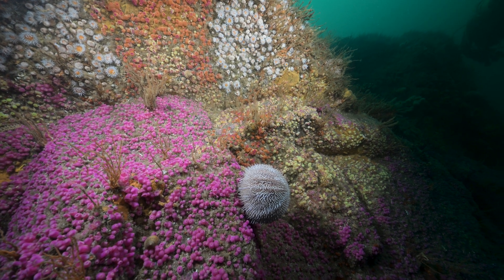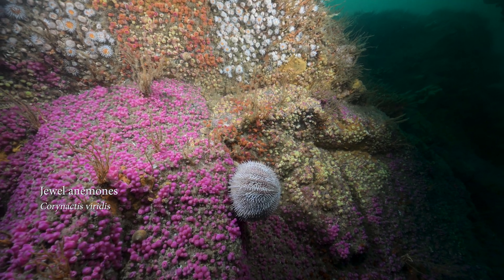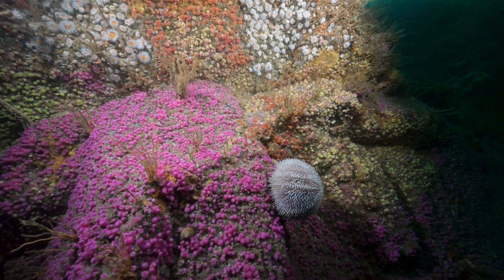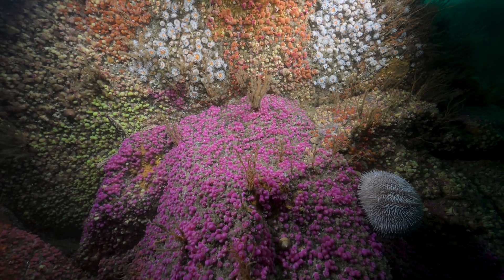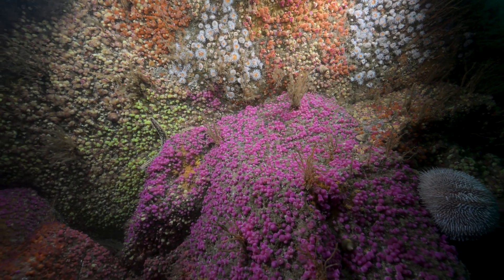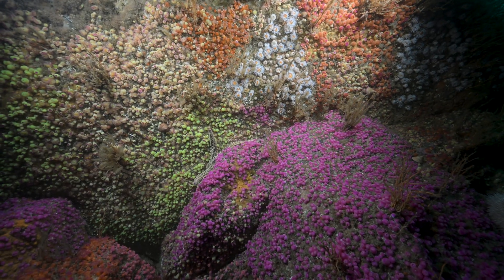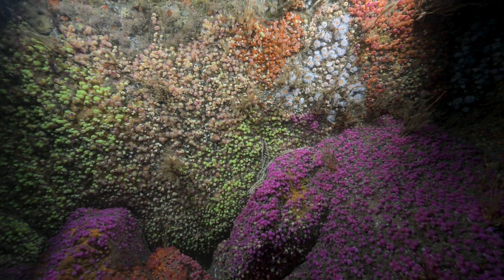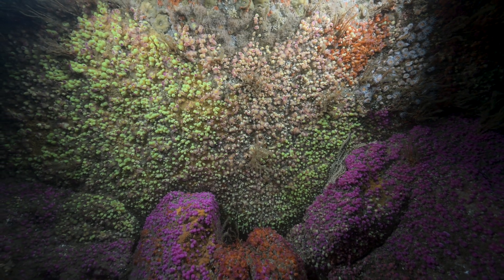First up we have jewel anemones, or Corynactis viridis. You can see several different color forms here: pink or slightly purple, orange or red, yellow, and green. There are a few sea anemones here as well that are not jewel anemones — you can see the white ones with the orange center at the back, and some of the wrinkled green ones towards the top. They are different species.